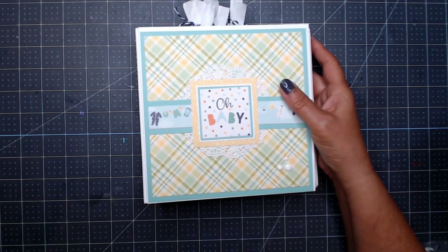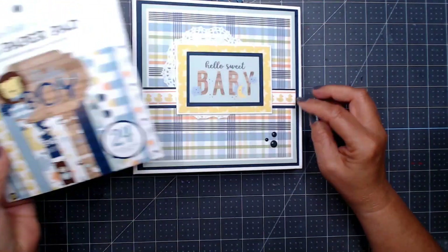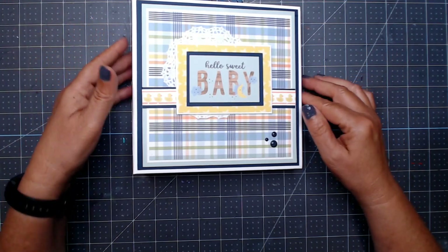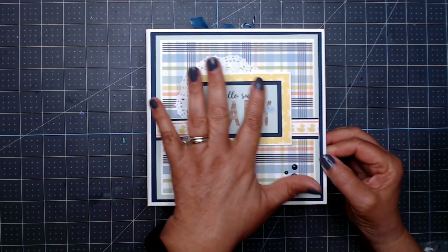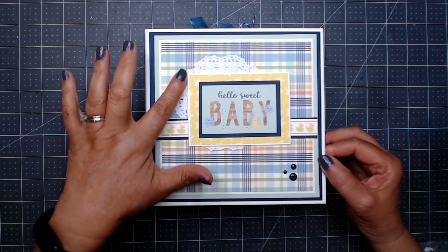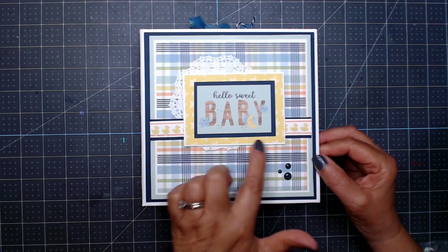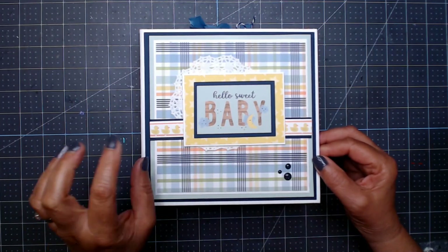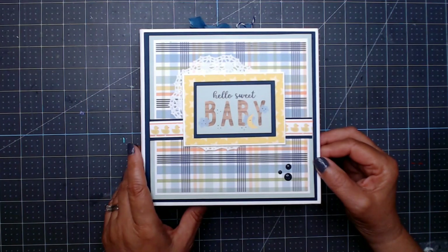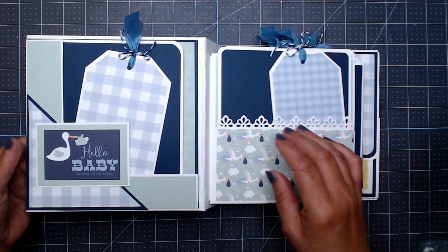That was 'Hello Baby It's a Boy' from Echo Park. This second one is 'Baby Boy,' also from Echo Park. It's the same page style — it just looks different with the different paper. The front has a cut apart layered on several different colors with a doily in the back, off to the side. I loved this plaid paper.